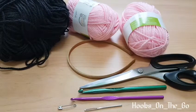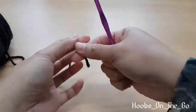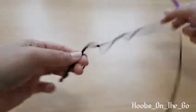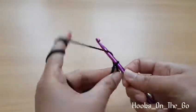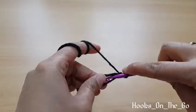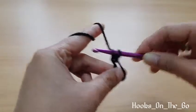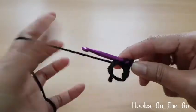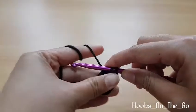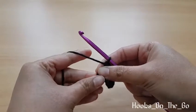We are going to use our black yarn to cover our headband. First, we are going to make a magic ring, then chain 1, and make 6 single crochet inside the ring. Now pull the tail to close the circle.